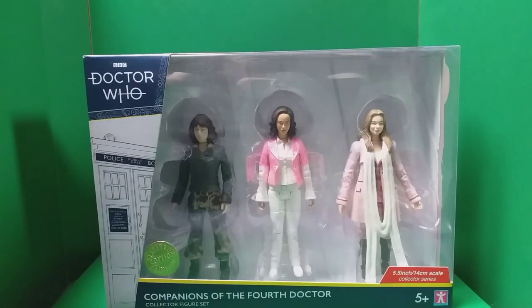Hello everyone, welcome back to another Doctor Who figure review. Today I'm going to be taking a look at the brand new Companions of the 4th Doctor Collector figure set. In the UK these are being sold in B&M, and I believe you can also get these in America and Australia. If anyone in Australia can put a link in the comments, that would be great. I also believe these are being put on Amazon in America.